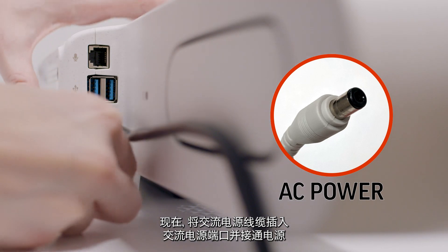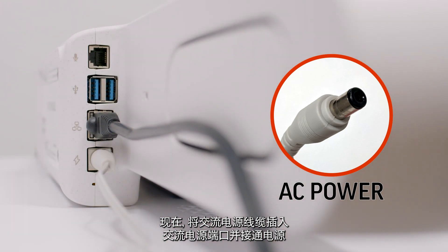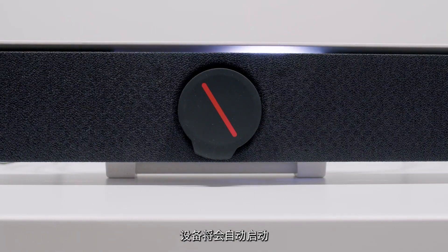Now plug in the AC power cable to the AC power port and a power source. The device will turn on automatically.